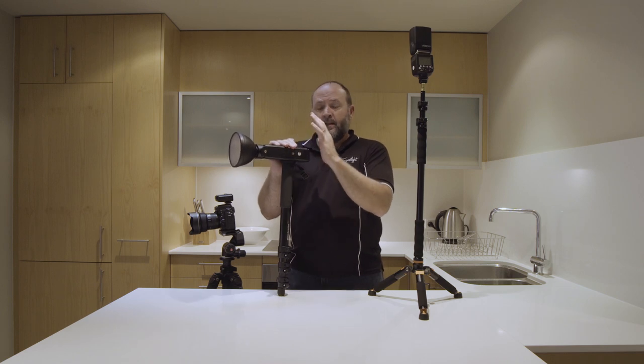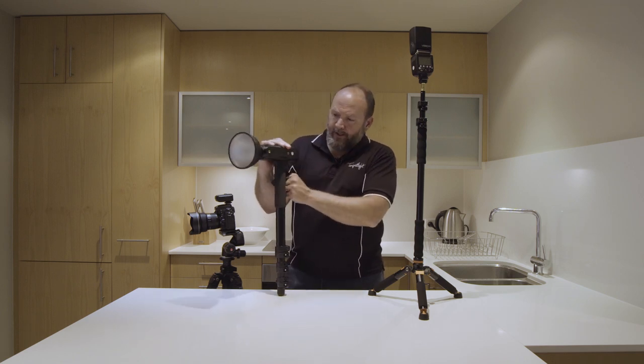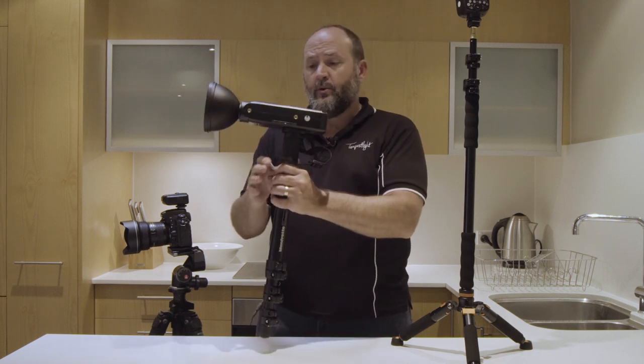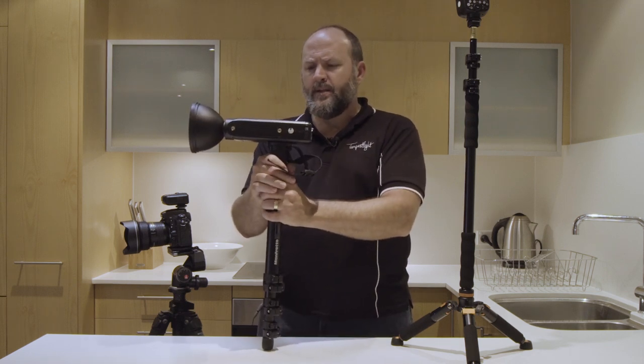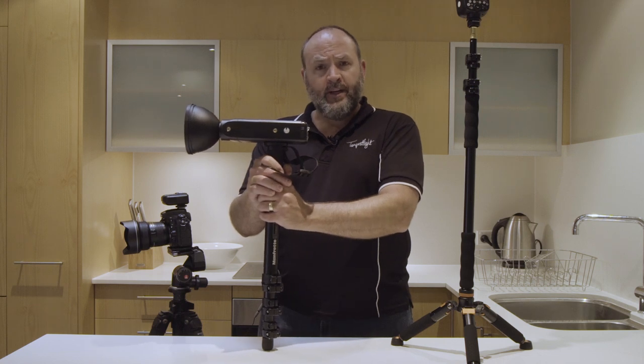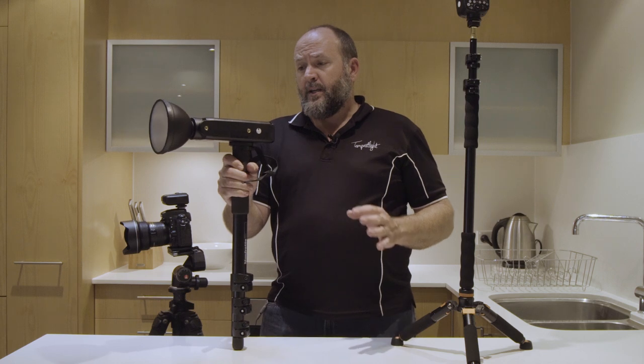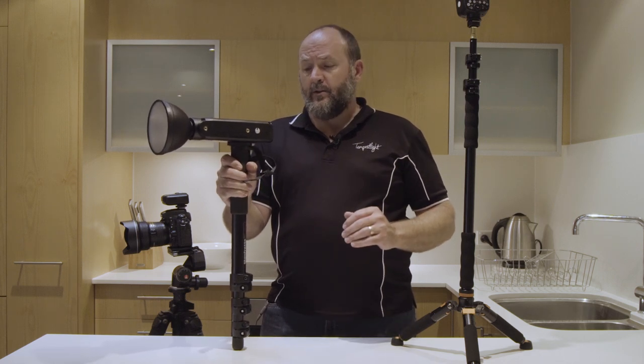First of all, let's talk about the AD200 and get this one out of the way. This is my primary flash for all my real estate and interior photography at the moment, and I really like this flash. I think it's a really great flash, really good value for money — this thing has just lasted for me like nothing else.